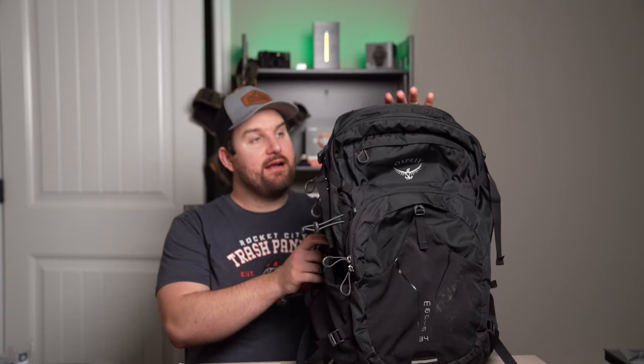The colors for the bag are either black or green, and as you can see I opted for the black model. Before we go any further, I'd like to point out that this is not a sponsored video - I paid for this bag with my own money after trying out a few different bags at my local outfitter. I always recommend going to a local outfitter that has different types of hiking bags so you can try on a variety and see which is best for you.